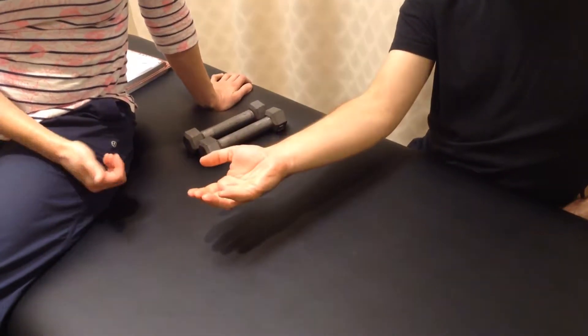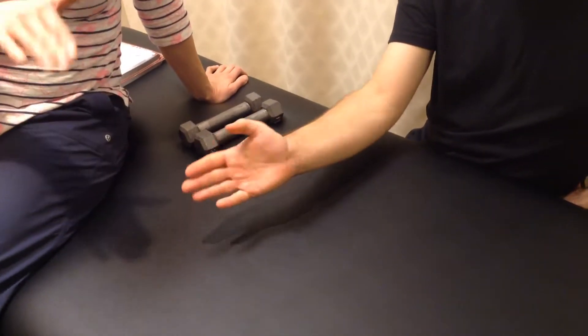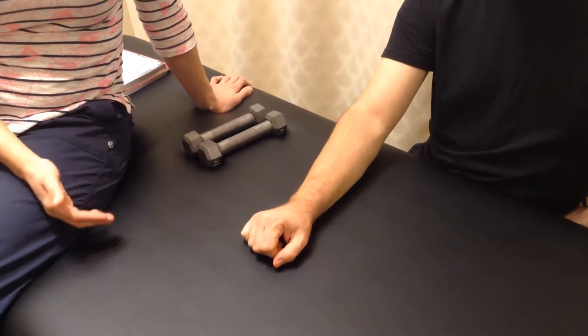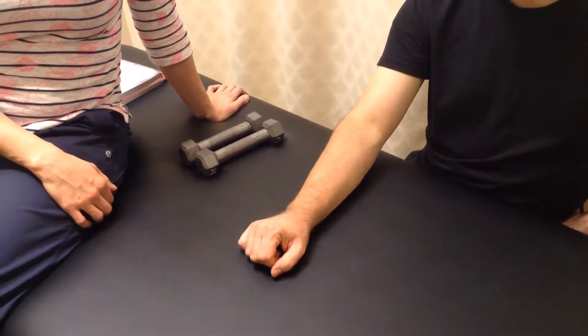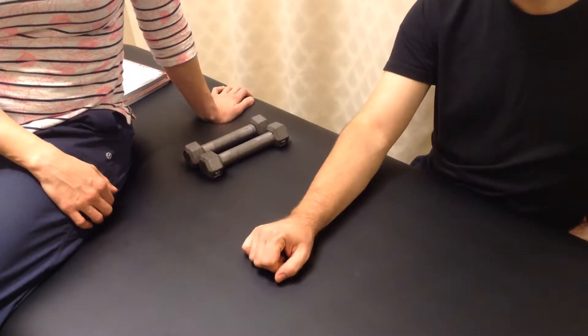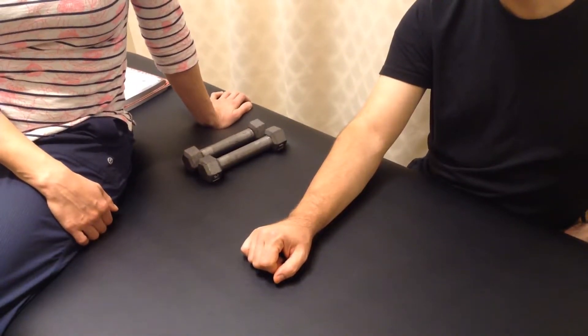Supination is when your hand is facing the ceiling, and pronation is when your hand is facing down. So pronator teres does pronation and supinator does supination. Strengthening of these muscles will help the stability of your elbow joint, and stretching of these muscles can help improve the range of motion of your elbow joint.